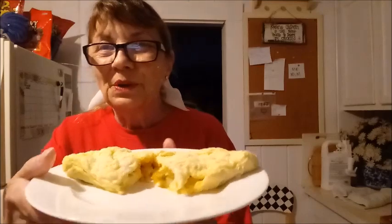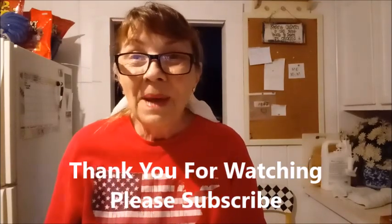Let me cut it in the middle so you can see. Oh my goodness, that looks so good. I'm going to get a cup of coffee, have my omelet. I hope y'all all have a great day. I'll see you later. Bye-bye!